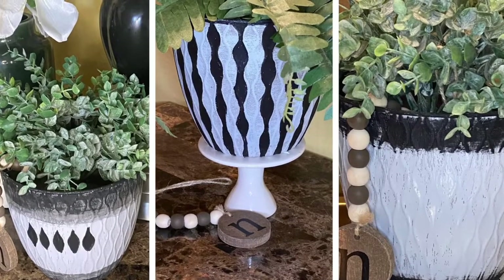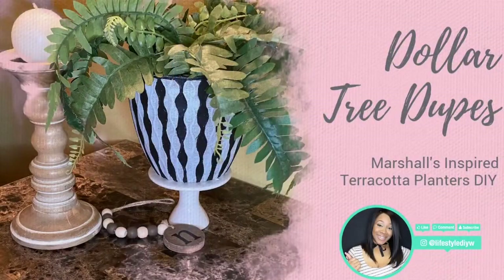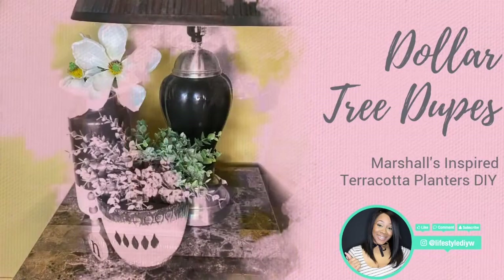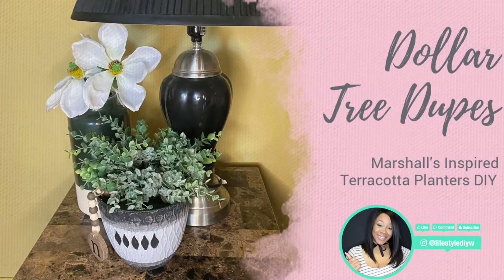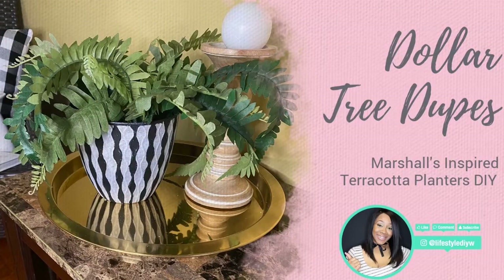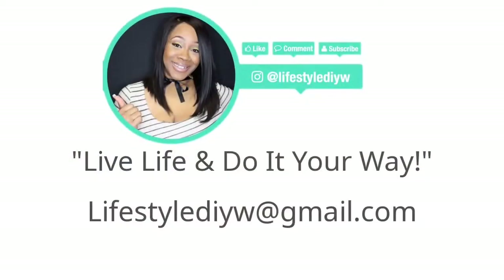Let me know which one of these three planters you liked — go vote on my Instagram tonight, and I may actually make one and send it to you! Make sure you like, comment, and subscribe to this video. I hope you like this DIY, and if you decide to make one of these terracotta pots, please tag me so I can see your beautiful creations. I am excited for spring and I hope you are too — make sure you live life and do it your way. Bye!